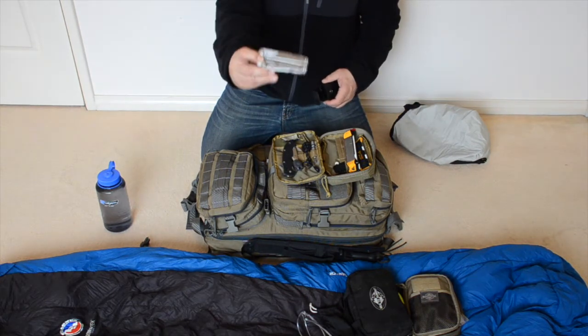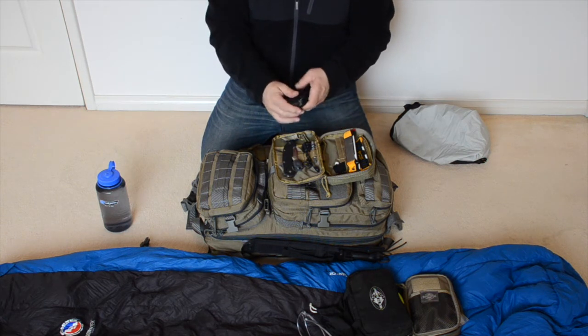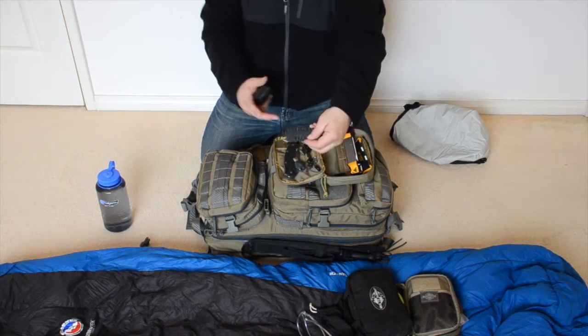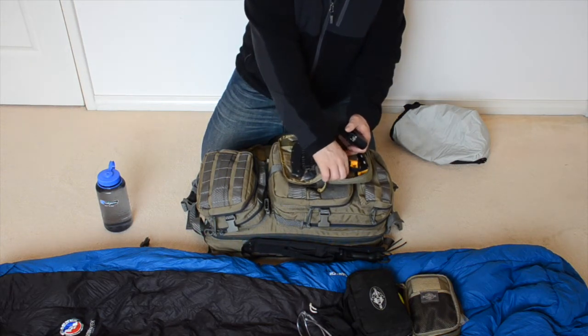I have a multi-tool — this is a Leatherman Surge. It has pretty much all the basic stuff you need in a multi-tool. I've got the screwdriver bits for that — two types of locks, Allen keys, Phillips and flat heads.